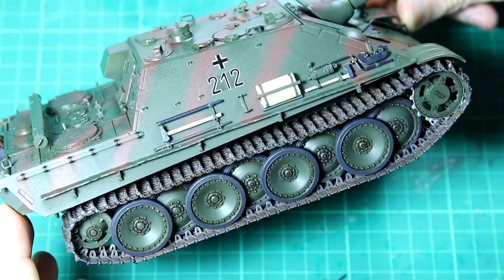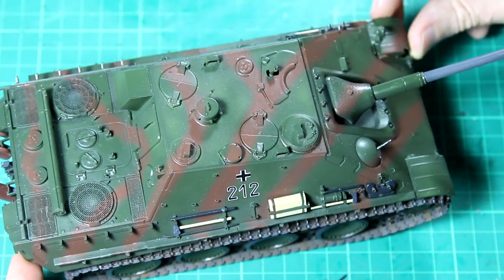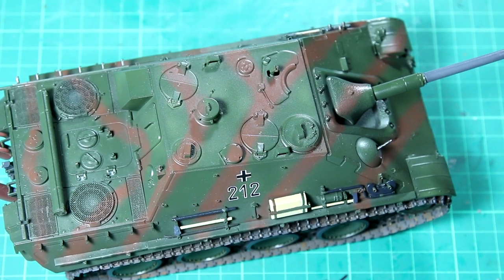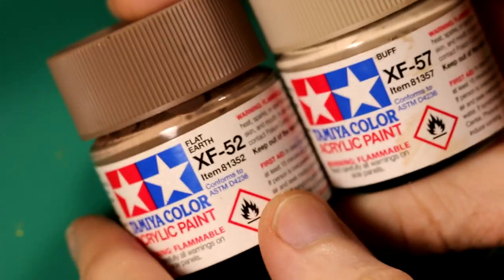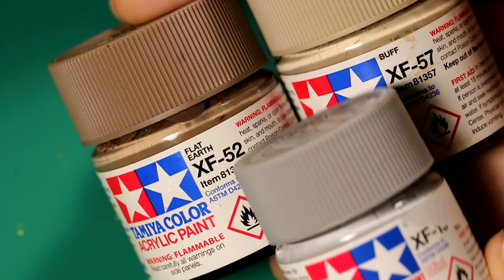As a bit of an experiment I used some flat earth and some buff with a tiny amount of light grey, thinned very heavily at about 80% thinner, and sprayed over the vehicle as an initial dust coat. I'll be adding much more weathering to this in a future video.